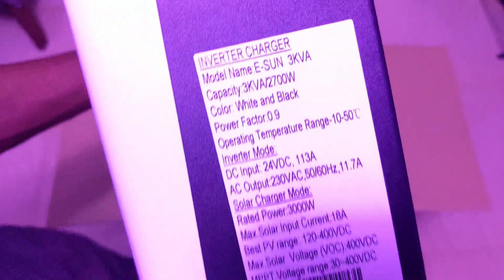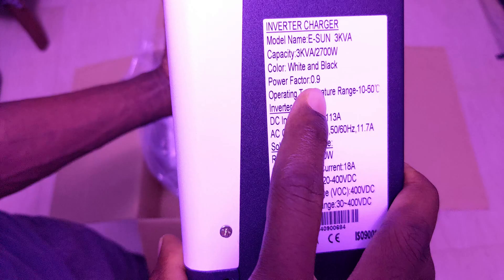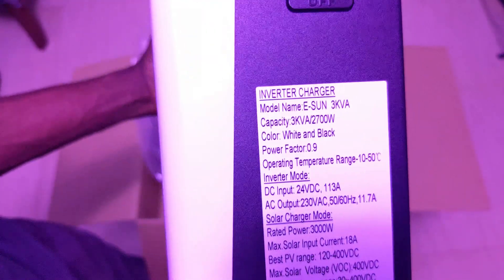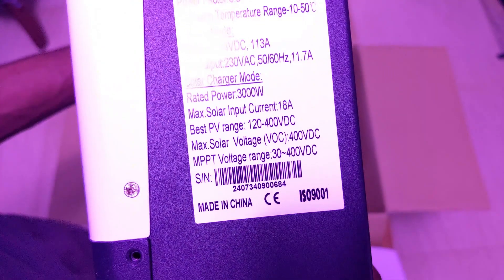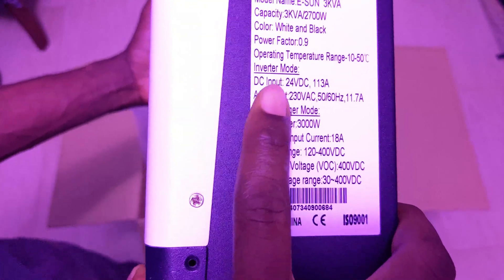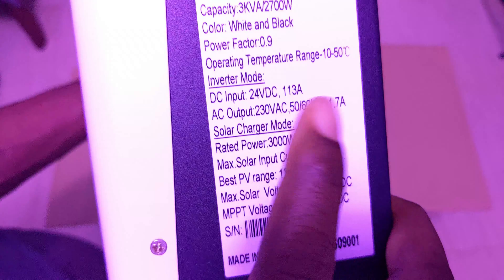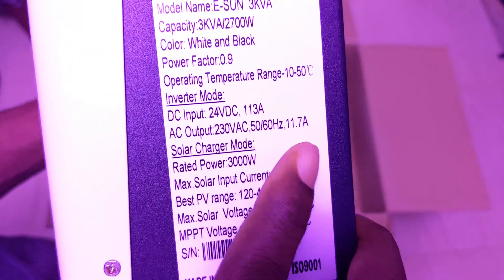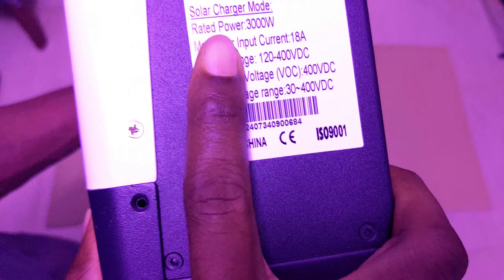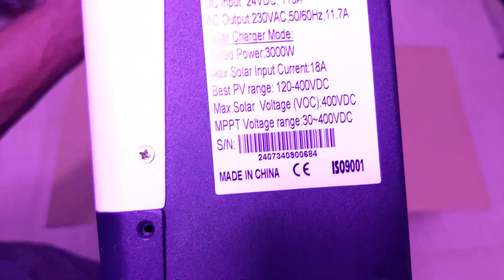Looking at the specs: this is 3KVA at 0.9 power factor, so it can power a load of 2700 watts. The operating range is minus 10 to 50 degrees Celsius. In inverter mode it can draw up to 113 amps from the battery. AC output is 230 volts, which can also be set to 220. The rated solar charger is 3000 watts with a maximum input current of 18 amps.